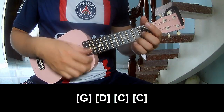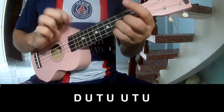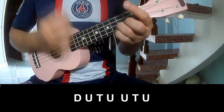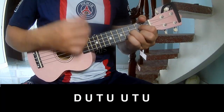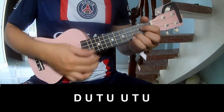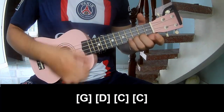For the chorus and outro, play: down, up, tap, down, up, tap, up, up, tap, up, down, up, tap, up, up, tap, up. And the chord sequence is: G, D, C, C.